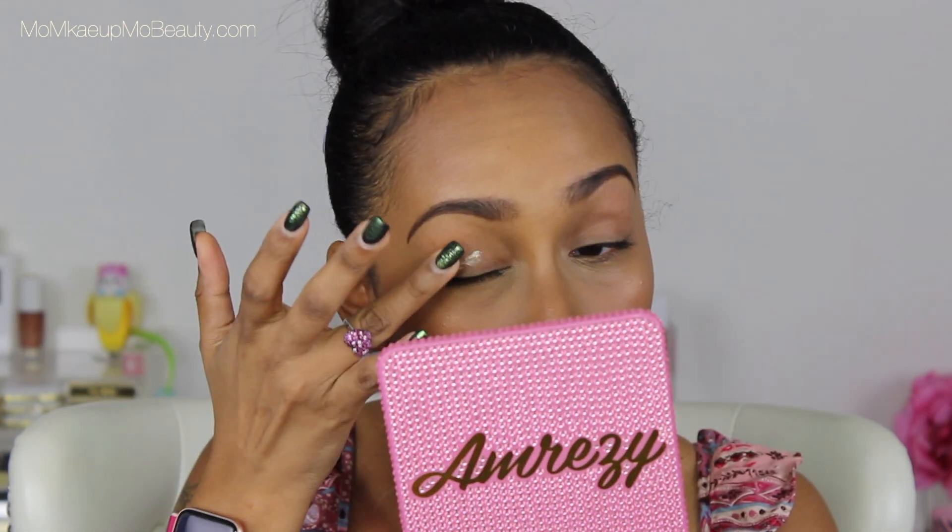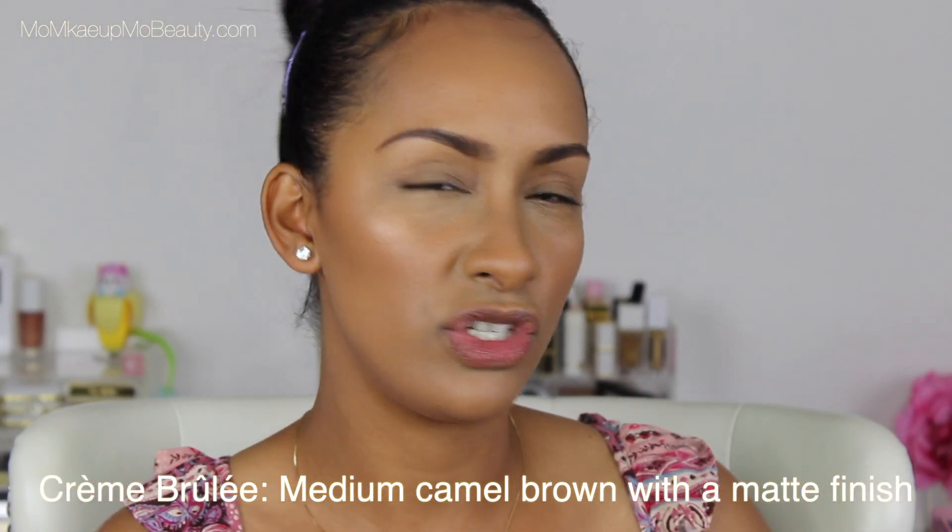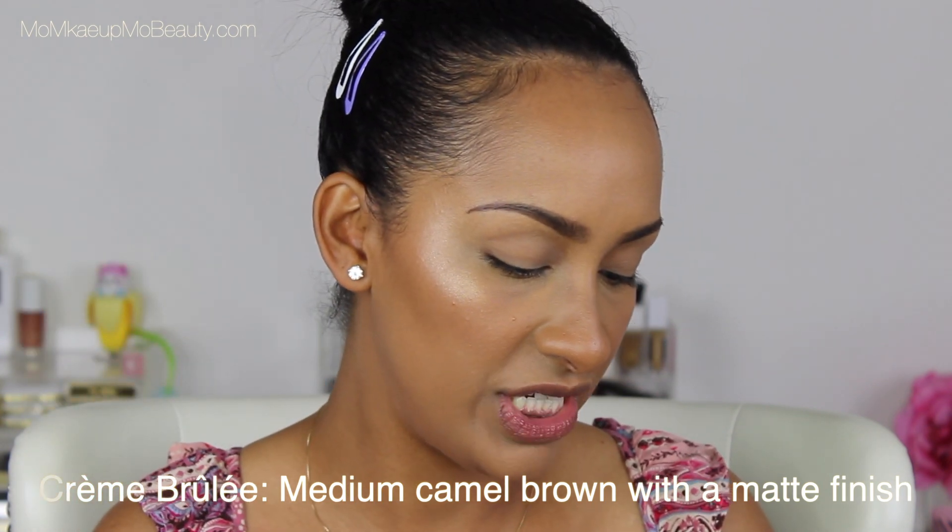Going in with my usual, the Marc Jacobs Undercover Perfecting Coconuts Eye Primer. I feel like I need to try a new eyeshadow primer — I kind of literally got stuck on this one. If you have any recommendations, comment them down below. I'm going to start off with this shade here with my Wayne Goss Number 3 and just fluff that into the crease transitional area.